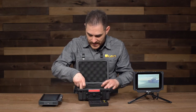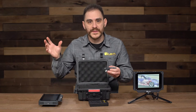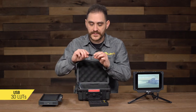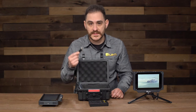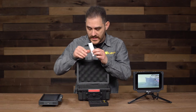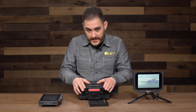You also get in the box a P-tap to mini XLR, so you can power the monitor via P-tap if you don't want to put a heavy battery on the back of the monitor. It also comes with a USB stick that's loaded up with some 3D LUTs, and you can also use it for any firmware updates. It also comes included with a screen protector as well as some hex keys.